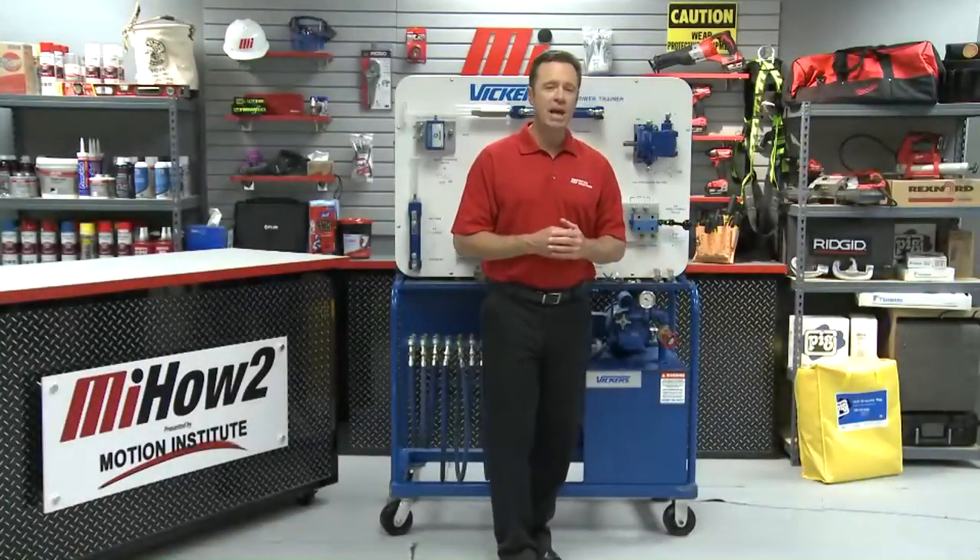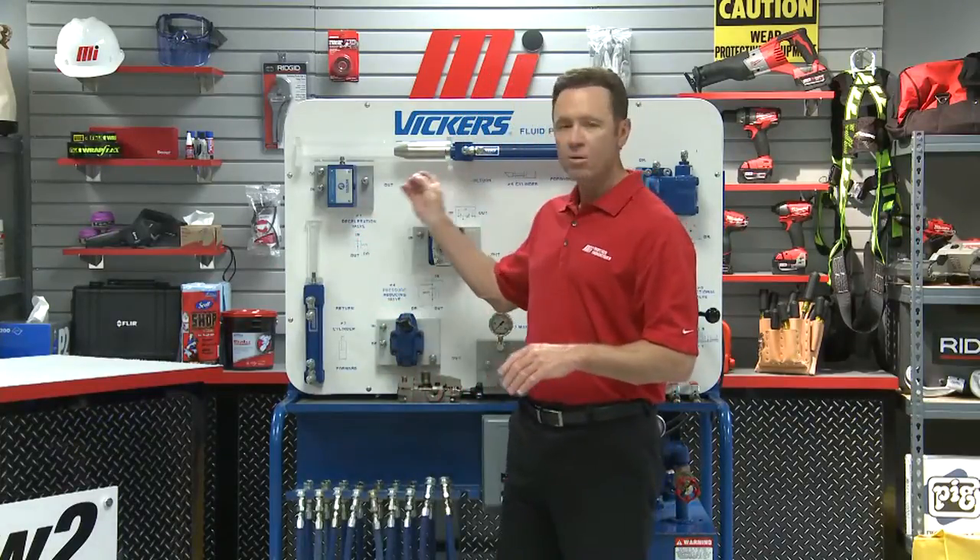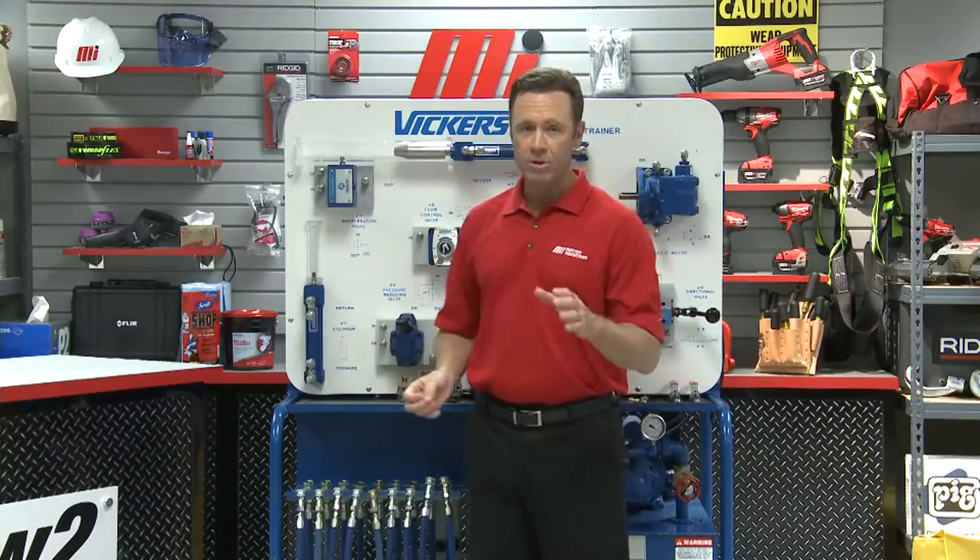Hello and welcome to another Motion Industries how-to video. My name is Tom Clark, your host. On today's how-to, we're going to show you how to set up a hydraulic sequencing circuit to make sure that the horizontal cylinder extends first and then deadheads before the vertical cylinder.